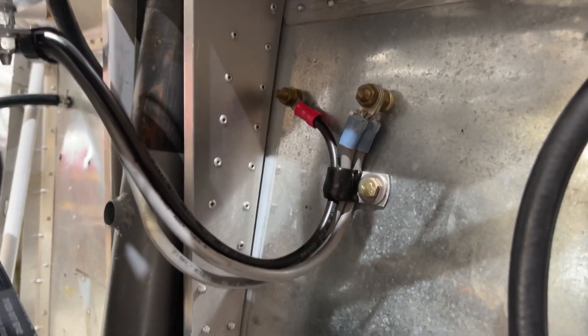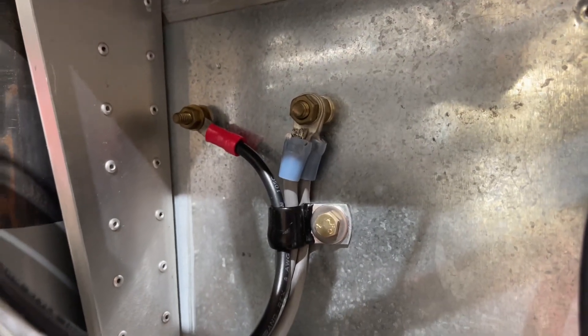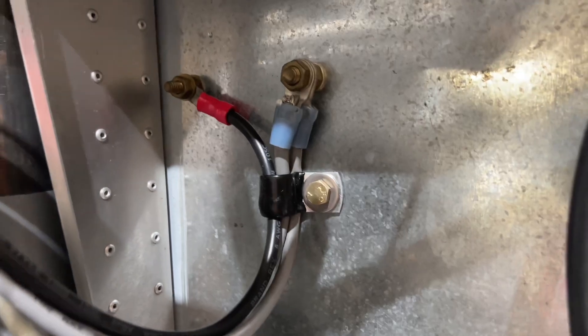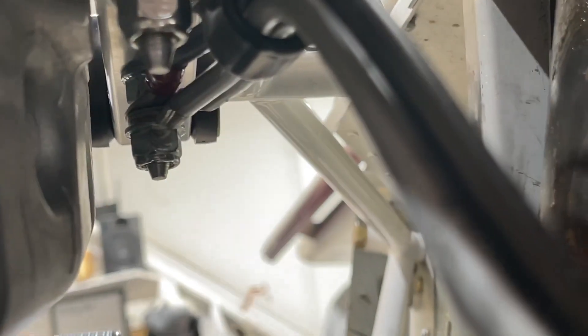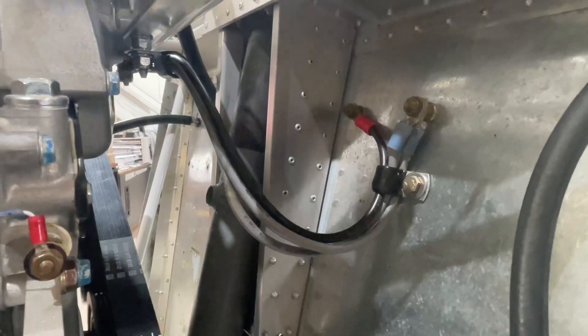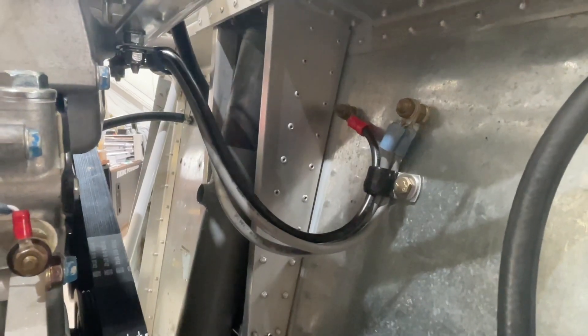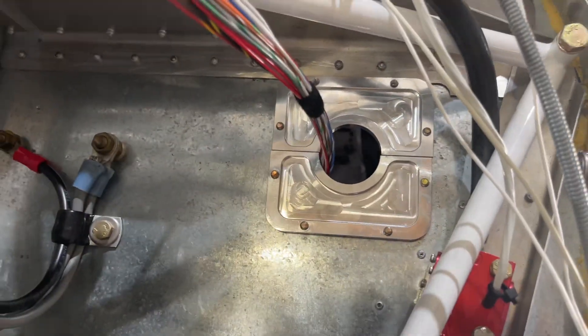There were some ground wires already in place that looked fine, so we added strain relief and bundled them, then grounded them on the second bolt behind that on the engine. That gives us a good ground from the firewall to the engine — we'll just need to check behind the firewall to get grounding all the way to the battery. The next step was to install the pass-through and run wires through it.